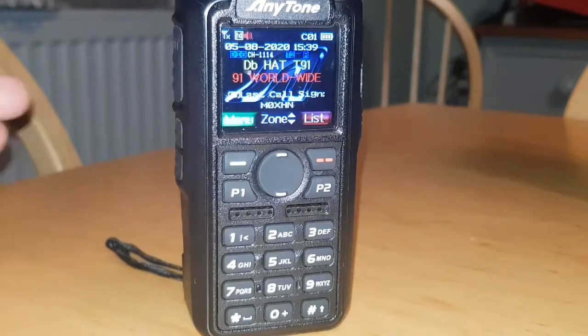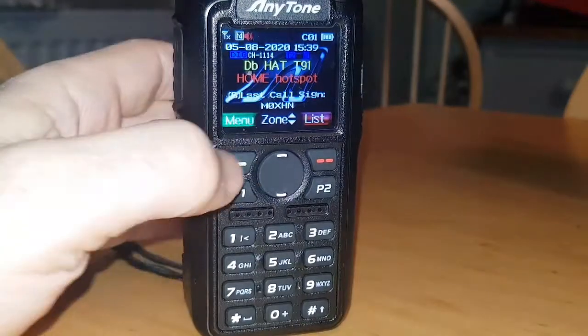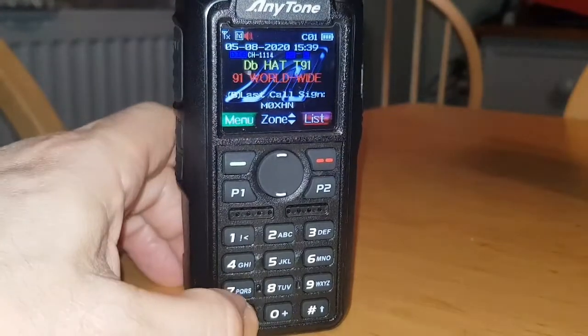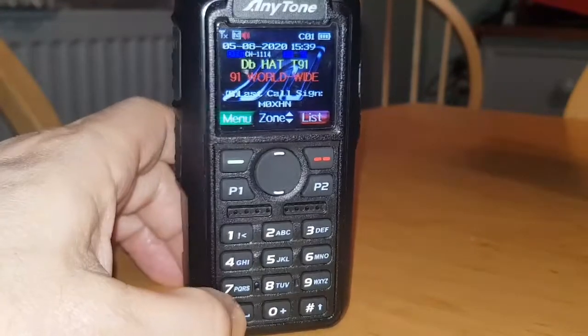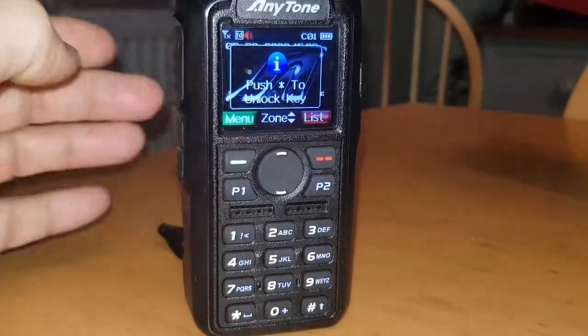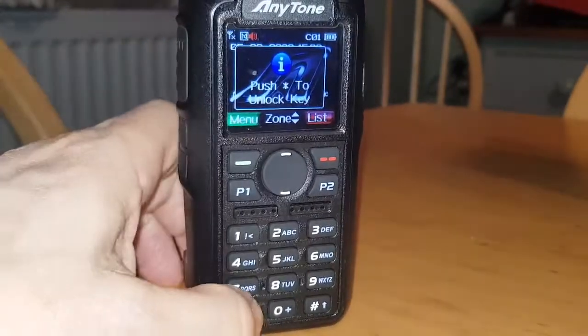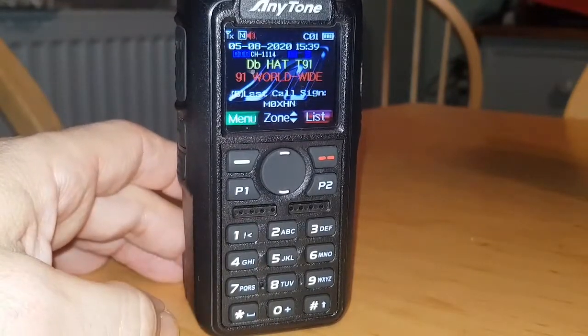You might have done it by accident. When you push menu it says that, so the automatic thing is to think 'okay I'll push the star' - but nothing happens. When you push the menu, you need to push the star quite quickly to unlock it. So you go menu, star, and now it says 'key unlocked'.